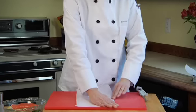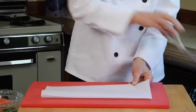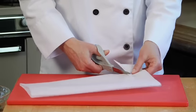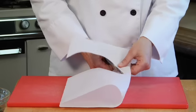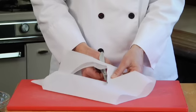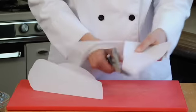I've cut a piece of parchment paper off my roll about this big. And the first thing I'm going to do is fold it in half. Then, taking a pair of kitchen scissors, I'm going to cut out a heart shape, just the way we used to make valentines when we were little kids in school — cutting around to a heart shape like this.